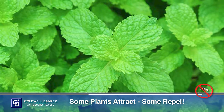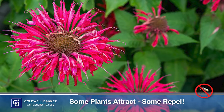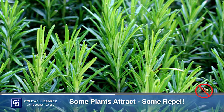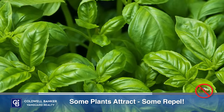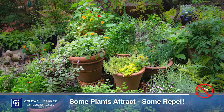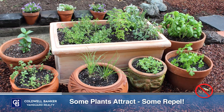Many mosquito-repelling plants come from the mint family, such as catmint or catnip, lemon balm, bee balm, and peppermint. Some other culinary herbs have mosquito-repelling qualities, including rosemary, basil, lavender, various thymes, and hyssop. You can place these plants outside, or even in window boxes or around doors, to discourage mosquitoes from flying inside.